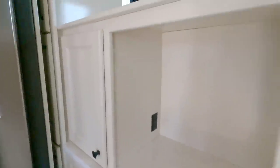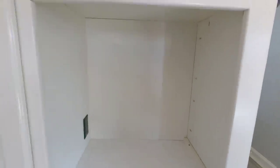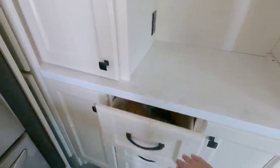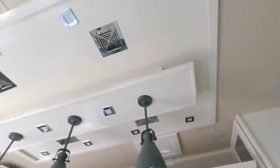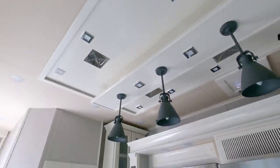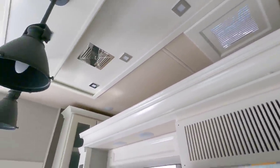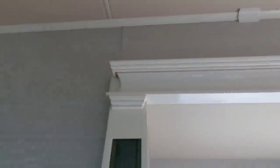Nice LG French door refrigerator. Lots of storage space over here as well. That is a perfect spot for a coffee maker. Everything in Beacons is soft closing of course. Check out this trimmed off area up top — just like the one that we had, it's just absolutely gorgeous, even the trim above the slides is so much nicer than you see even in some expensive diesel pushers.